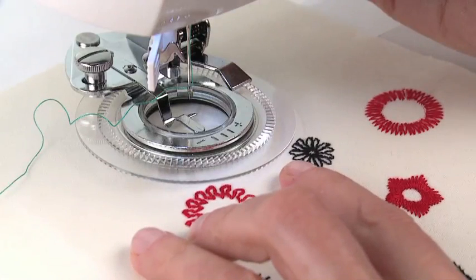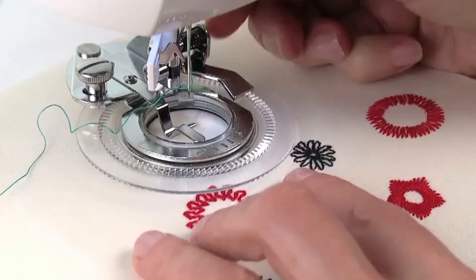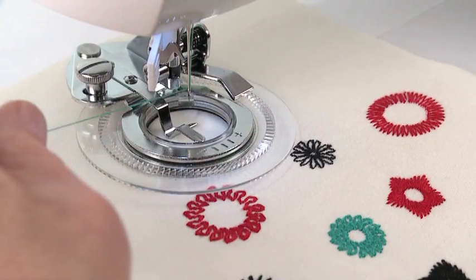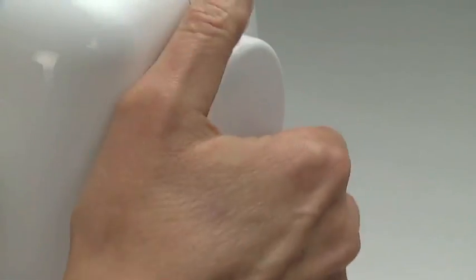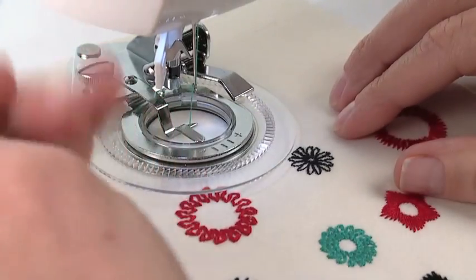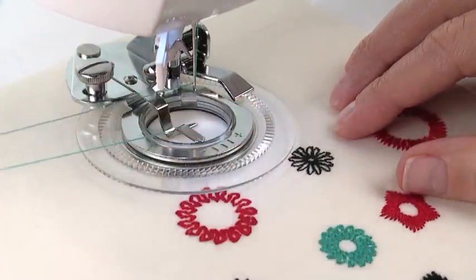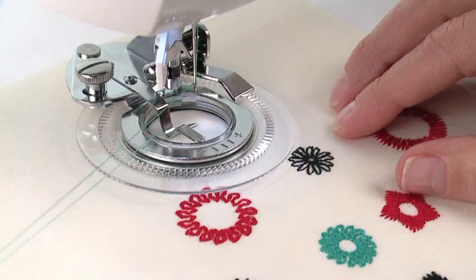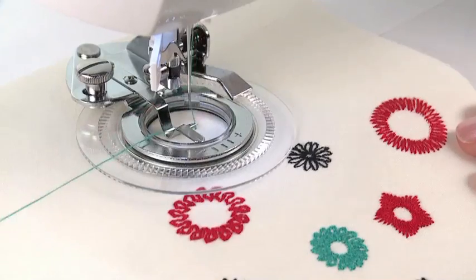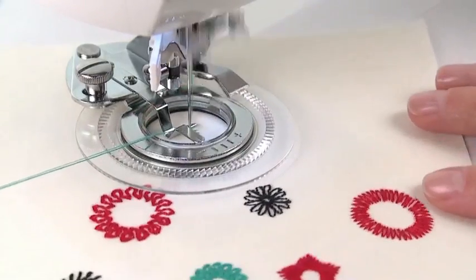Position the fabric under the center of the disc and lower the presser foot lifter. Hold the end of the needle thread with your left hand. Turn the handwheel toward you slowly until the needle moves down and then up again to its highest position. Pull the needle thread slowly to pull the bobbin thread to the top side of the fabric. While holding the needle and bobbin threads, sew a few stitches.